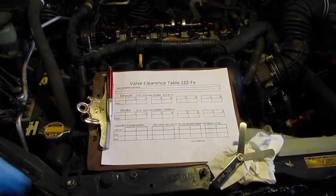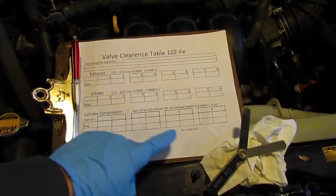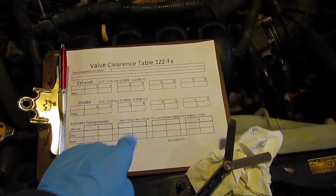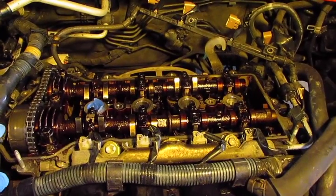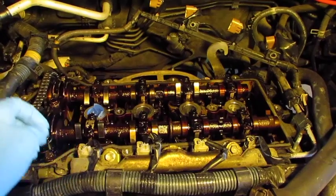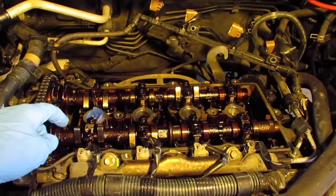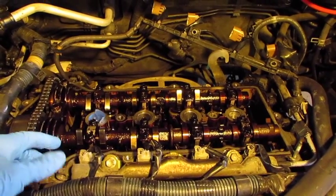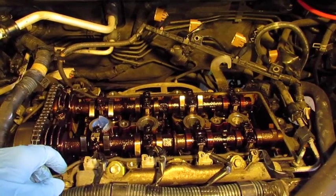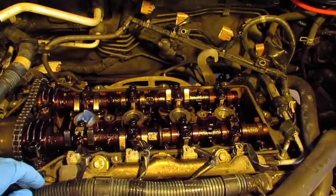I've gotten everything ready to go. I've got a sheet where I'll record the tolerances for each valve, and a feeler gauge with enough blades to measure within the specified tolerances. I've adjusted the engine to top dead center. You can leave the spark plugs in to keep crud from falling into your cylinders — I just took the first one out to look in and check the cylinder. You can still turn the engine with spark plugs in, but if it's hard to turn, you can remove them.